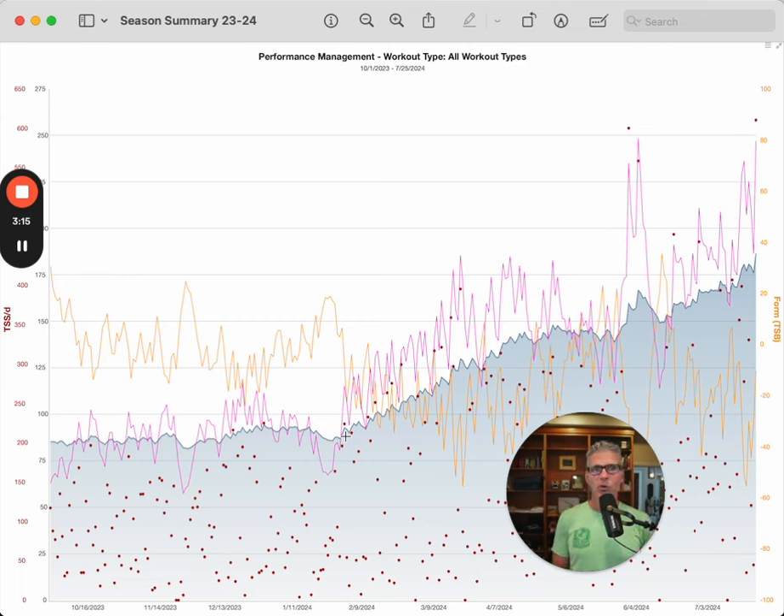One of the risks of trying to push run volume up is that our legs get beat up, so we're not able to do as much cycling and we also run the risk of injuries — I had an injury last summer that held me back a bit. As my training load line starts climbing, it kind of keeps climbing all the way to the end of my year. There was a little bit in late spring where I went stale and flat, and I think I had a little too much intensity in my program.